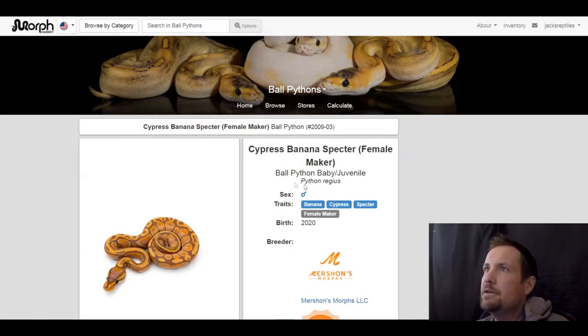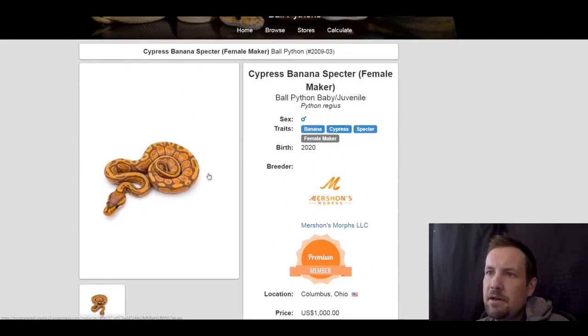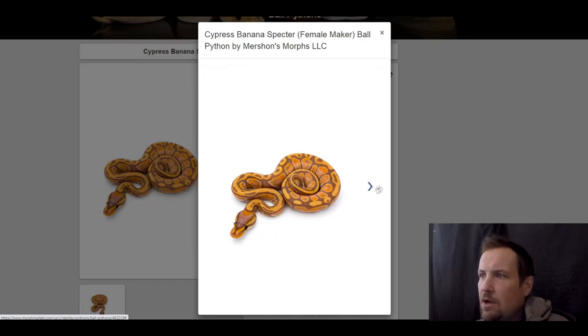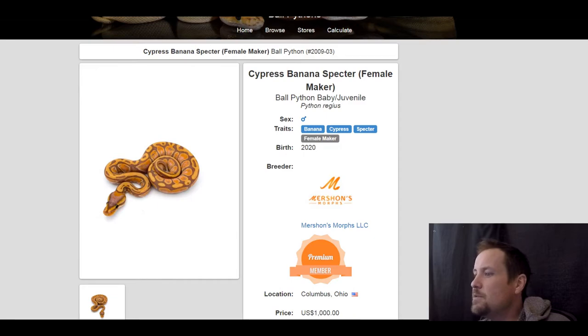This next one is a banana cypress spectre — a female maker. I didn't see very many cypress spectre combos, that's why I threw it in here. Also the white flames and the alien head pattern were really neat. This one is currently for sale for $1,000.